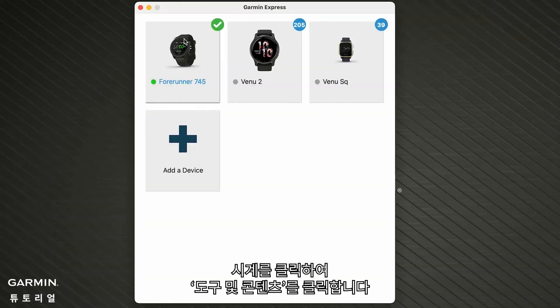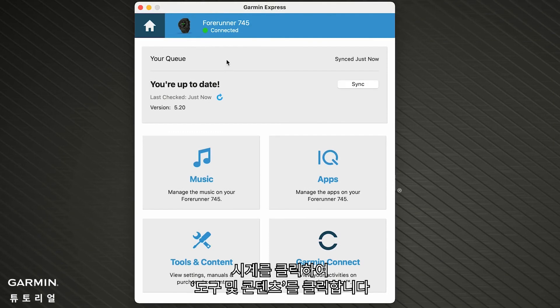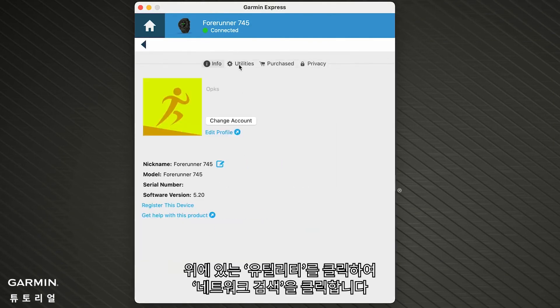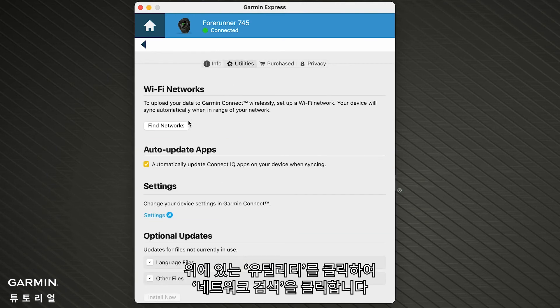Click on your device and then click Tools and Content. Click the Utilities tab at the top and then click Find Networks.